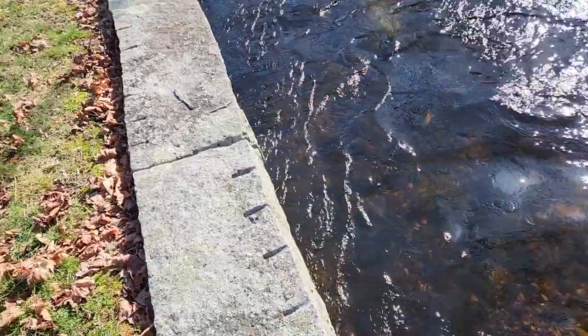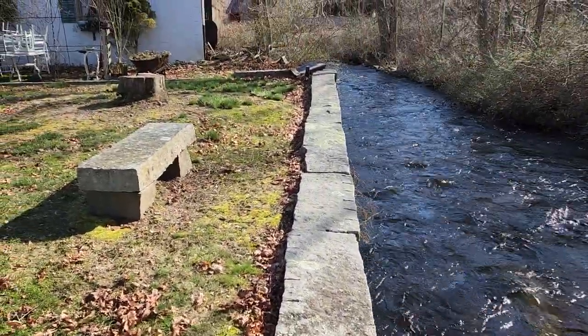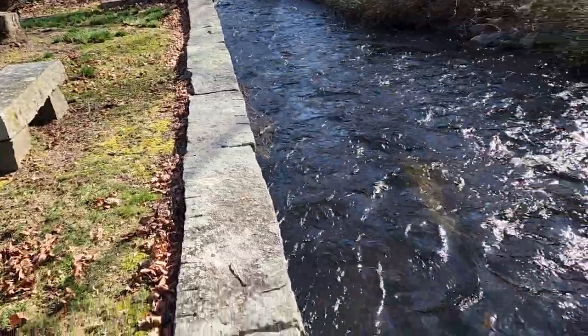There's a little post down at the end that if you wanted to tie the thermometer around, you probably could. But it's going to take three or four minutes to actually settle into a temperature. So while we're waiting for it to do its thing, let's keep watching to see if we see any fish.